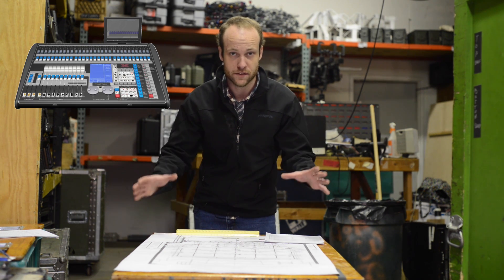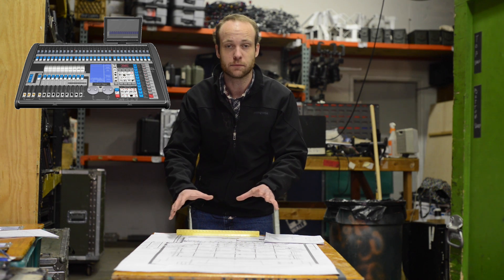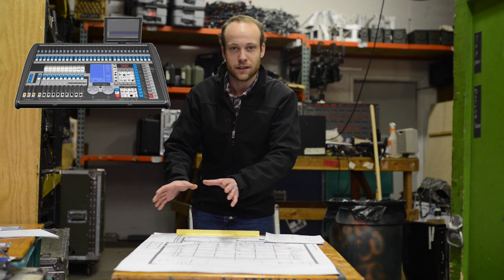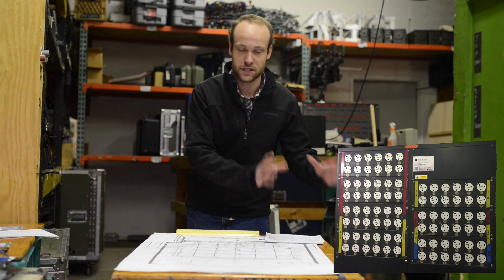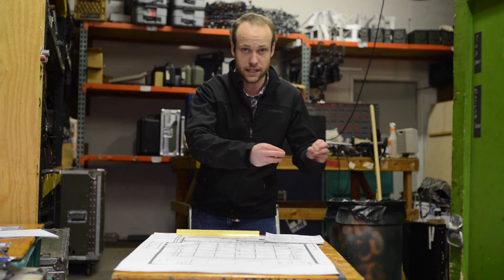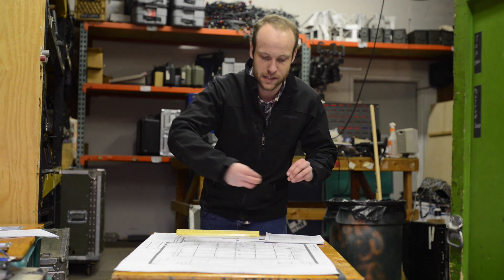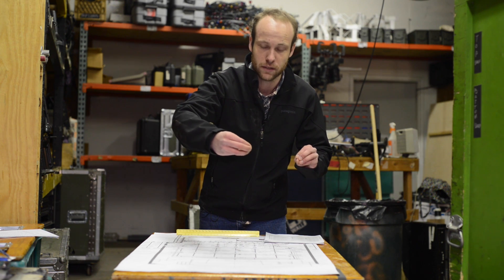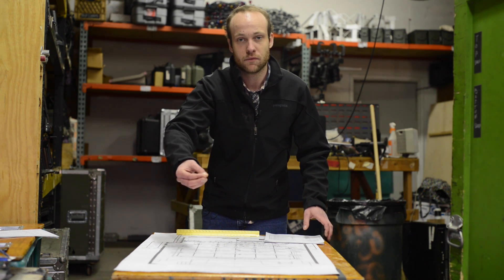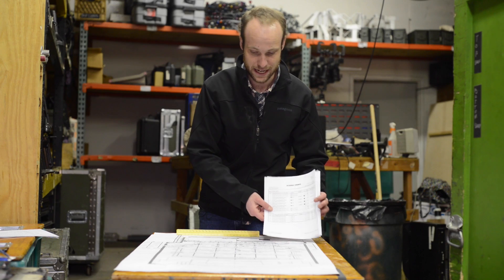The board is the brains of the entire operation — the entire lighting plot is controlled through your lighting board. Your lighting board sends a signal that tells your dimmers what to do. Your dimmers then give power to a specific circuit. That circuit carries the power — the circuit is the cable — carries the power to the instrument that you want powered, the instrument being the light, as we like to call them in lighting.